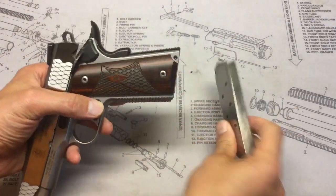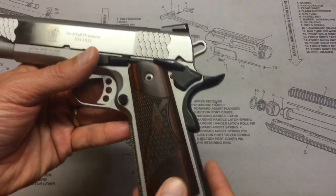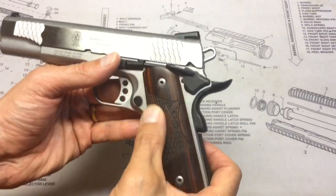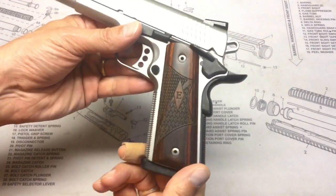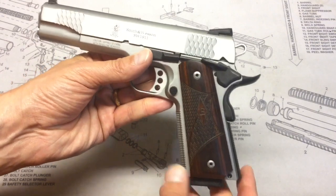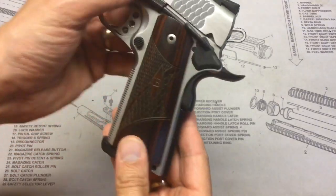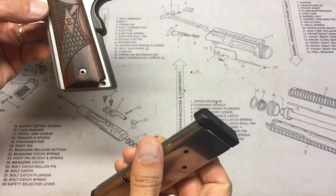The magazine release is great — magazines fly right out. Looking at the grips, they are laminated wood and they look really nice, though I don't find the checkering aggressive enough. My plan was to swap them for G10 VZ grips, but I really like how the wood looks. The front strap is checkered and the back strap feels more aggressive. It comes with eight-round stainless steel mags with a polymer follower and base plate, and they've worked fine so far.